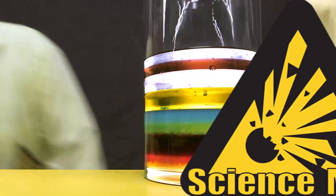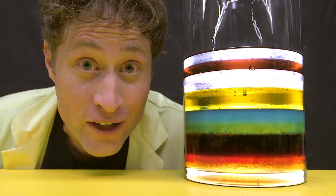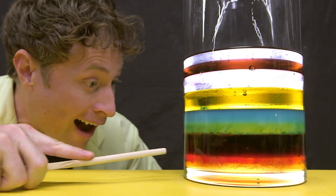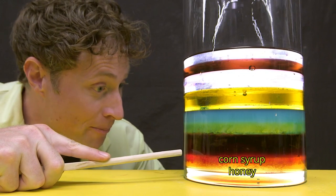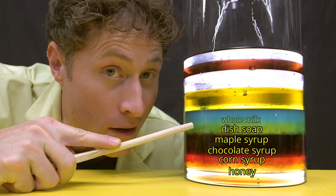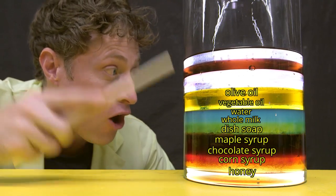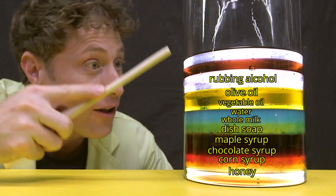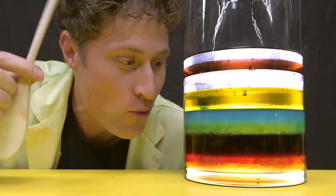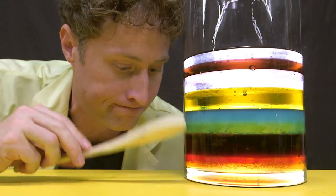Let's max it out! The longest length of liquid layers — 12 liquids all organized by density. Starting from the bottom, we have honey, corn syrup, chocolate syrup, maple syrup, dish soap, whole milk, water dyed blue, vegetable oil, extra virgin olive oil, rubbing alcohol, baby oil, and lamp oil. Liquid density. I really want to mix it up, but it took me a long time to make this, so I'm not going to.